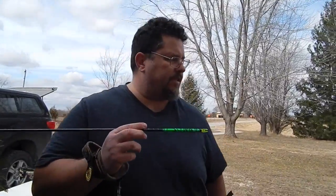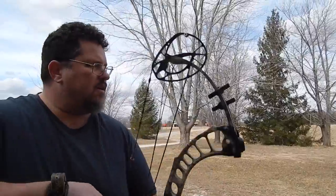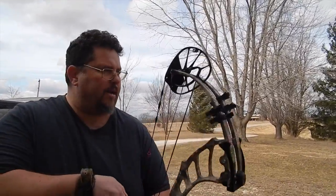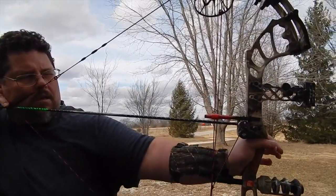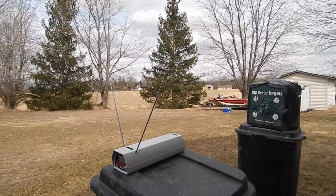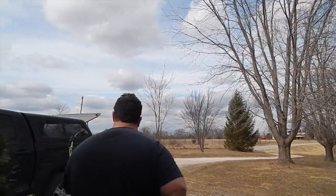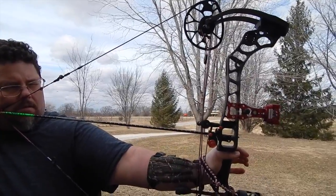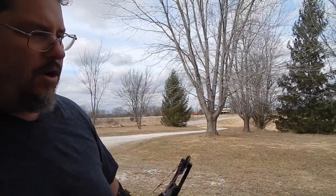Now the 670-grain heavy arrow. Full Throttle's up first — no valley as usual. 255. Now the Omen Max — the arrow went all the way through so we had to go look for it. The Full Throttle was 255. Omen Max gets 253, so only 2 feet per second difference. The Halon 5 gets 248, so they got even closer together.